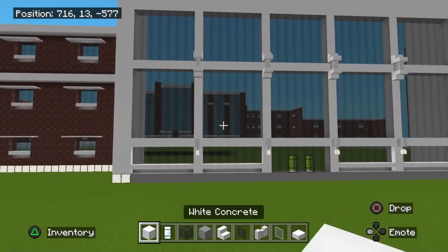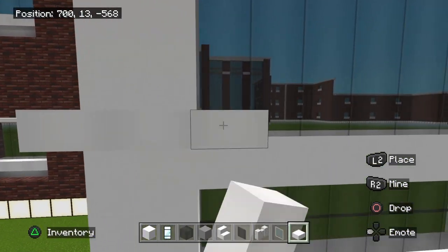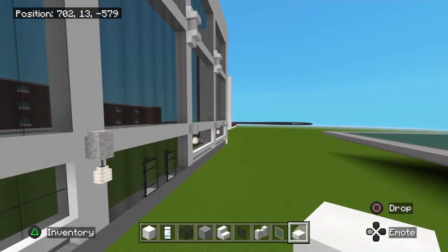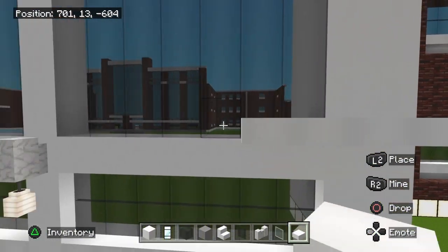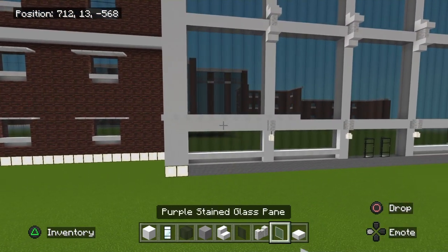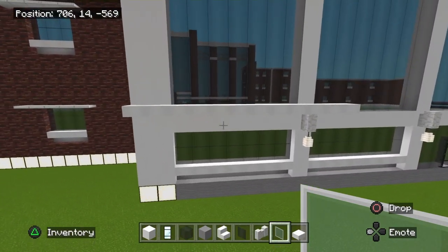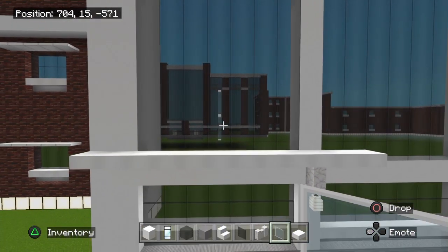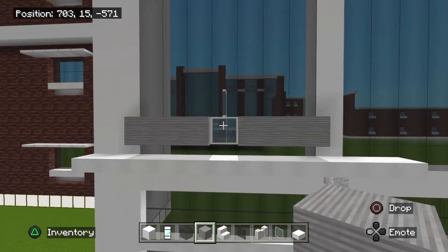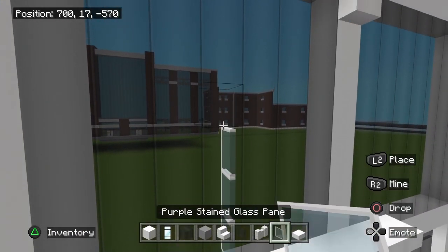Once you have those four details, go ahead and grab the door wall block and place them right here — four of them. Then grab your lanterns — four of these go right up under here just like that. Once you have that, grab your full block of black stained glass and fill in all this up. Then grab your smooth quartz slab, place it right on the very edge, and take it all the way across to the other side.